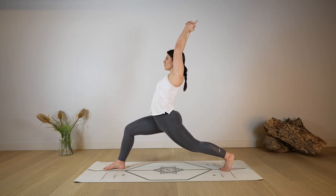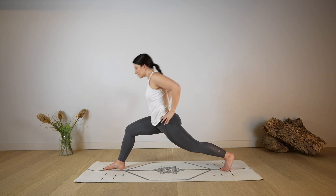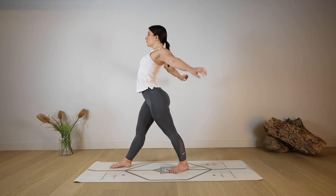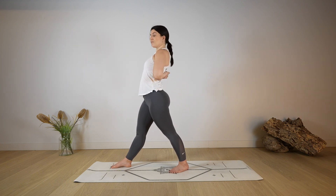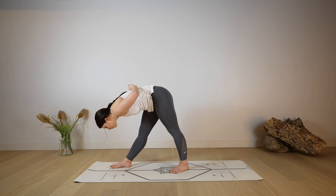Bend through the front leg, reaching up and back with the hands, take a deep breath in through the nose and a deep sigh out through the mouth. Bring the hands on your hips as you straighten both legs, guiding the back leg a little bit closer. Reach up with the arms, look up, lengthen. As you exhale, create two fists with hands behind the back, open through the chest, lengthen, then fold — come into pyramid pose.